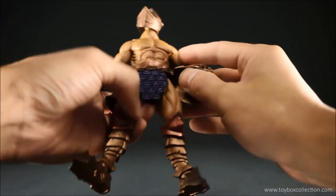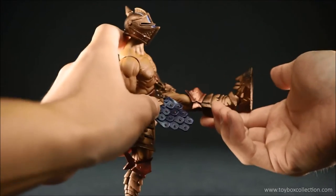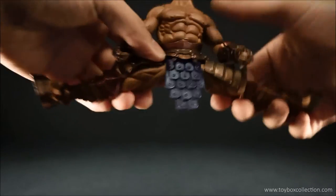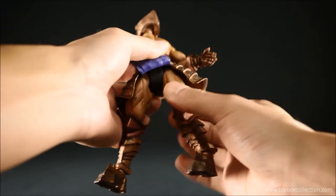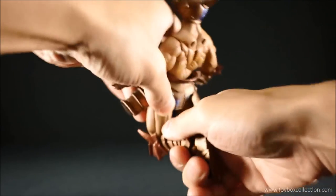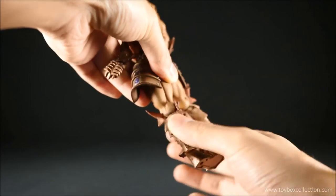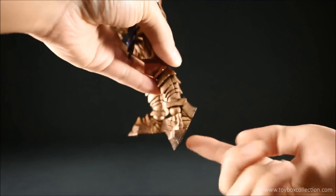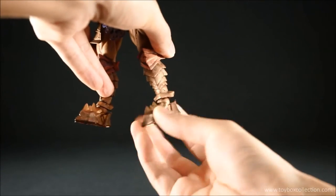Coming down to his hips, he's got a pin hinge so he can kick up forward, kick back, and do a massive amount of splitting, which is really good. There's also a thigh swivel hidden here so he can rotate his leg. A single-jointed knee gives him about a 90-degree bend, and you can swivel at the lower leg as well because that's a peg joint. Coming down to his ankles: flex down, flex up, ankle tilt, and rotation.